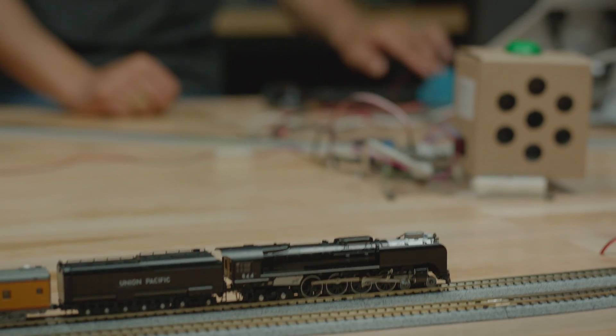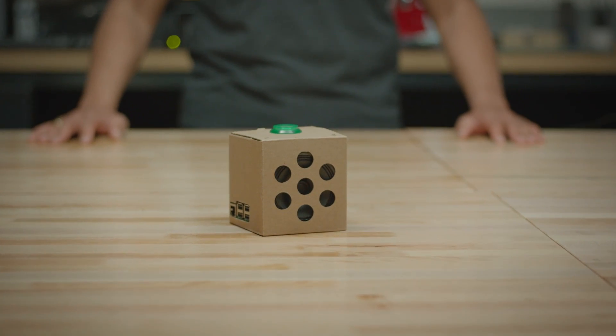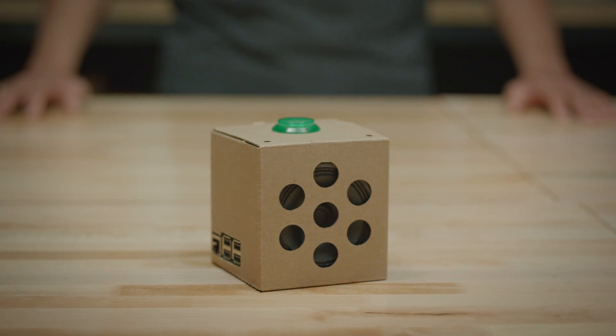We built this kit for makers, for people like you who love building stuff, who love tinkering, who love taking things apart, who love making things better. I want to know what the users are going to build and to see where they take it.